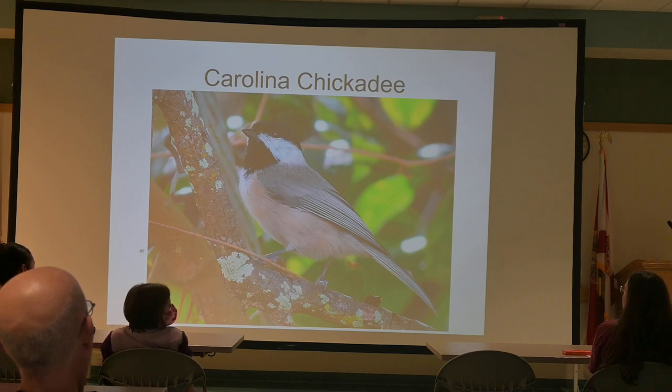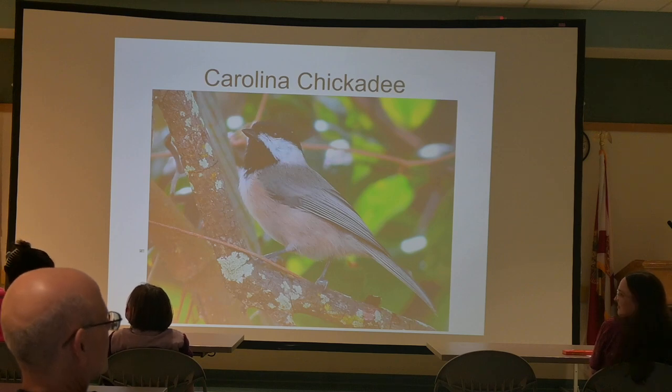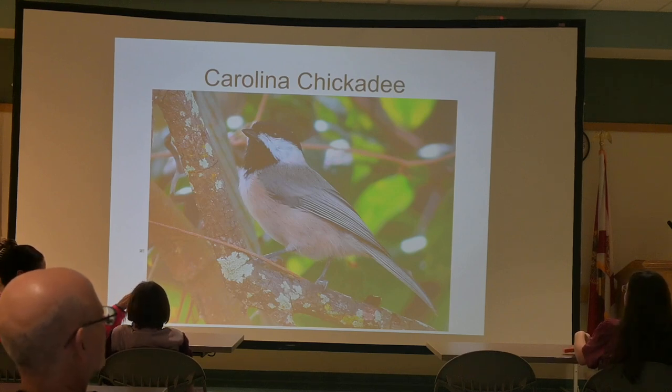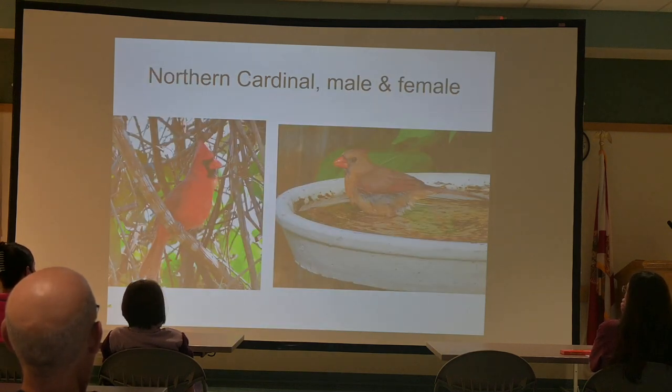There are several kinds of chickadees across the US. This is the one we have in our backyards. Anybody from up north — New York, New Jersey, Maryland — the one up north looks pretty close to this; it's called the Black-capped Chickadee. The possibility of having another species of chickadee in your backyard is extremely rare, so if you see one, presume it's this one.